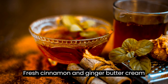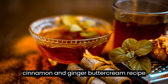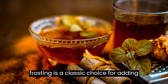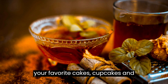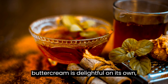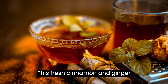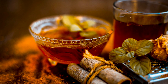Fresh Cinnamon and Ginger Buttercream Recipe — the perfect frosting for your baked delights. Buttercream frosting is a classic choice for adding a touch of sweetness and indulgence to your favorite cakes, cupcakes, and pastries. While traditional buttercream is delightful on its own, why not take it to the next level with a burst of warm and aromatic flavors? This fresh cinnamon and ginger buttercream recipe is sure to impress. Here's how to make it.